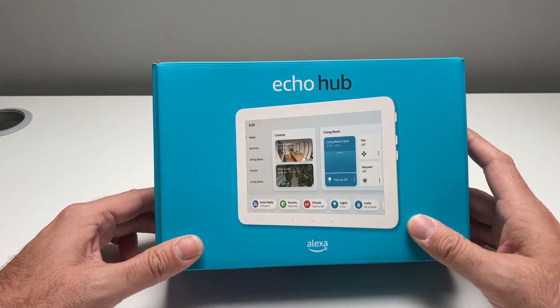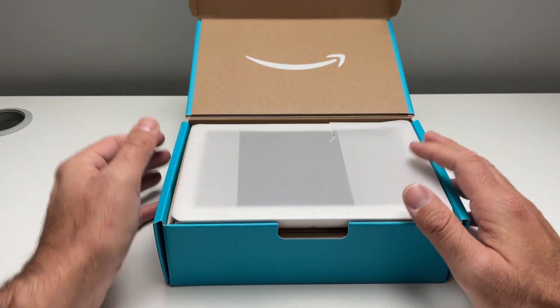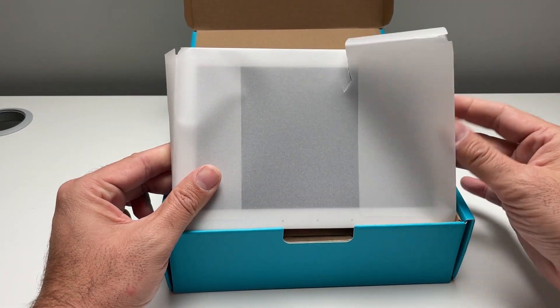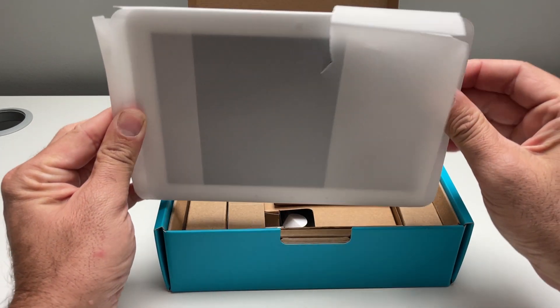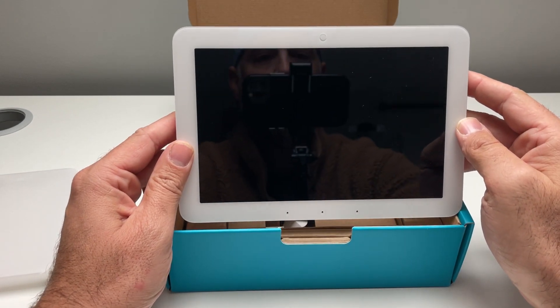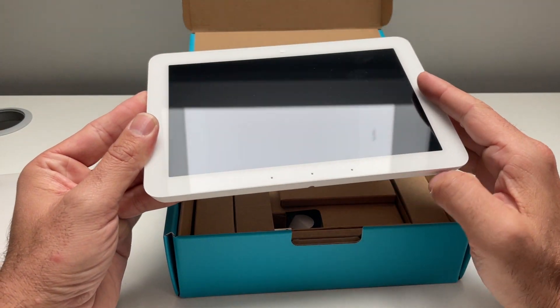Let's open this thing and take a look at it. This works on the Amazon Alexa ecosystem, so you can use Alexa commands to control it with your voice, but it's also designed to be a touchscreen. So let's open this up and take a look, see what we've got here. You've got your touchscreen right here, and this looks like it's either microphones or speakers.